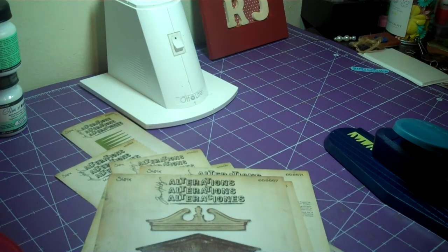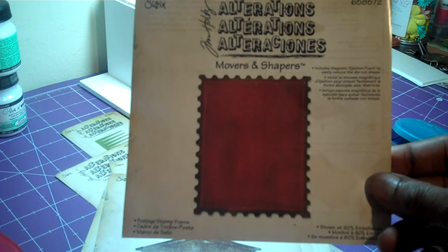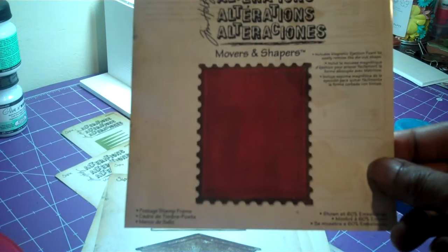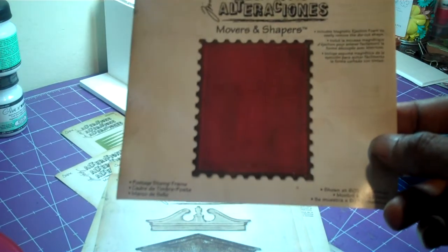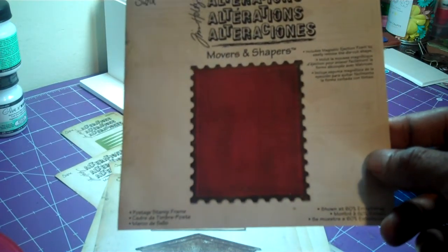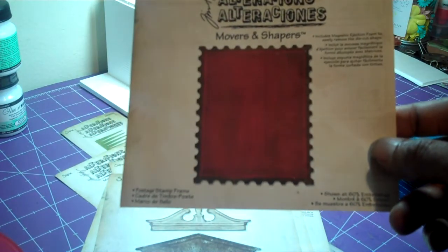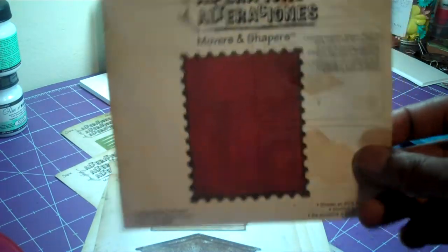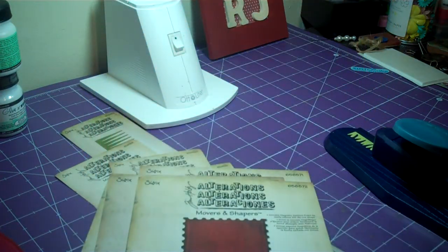My last one is the Movers and Shapers Postage Stamp Frame. This die is a big die and has a spot where you put a little insert in. I guess because you can put little parts in there, which makes it cool too. Once I start playing with them, I'll share with you what I've done. And there's my little Tim Holtz Alterations haul.